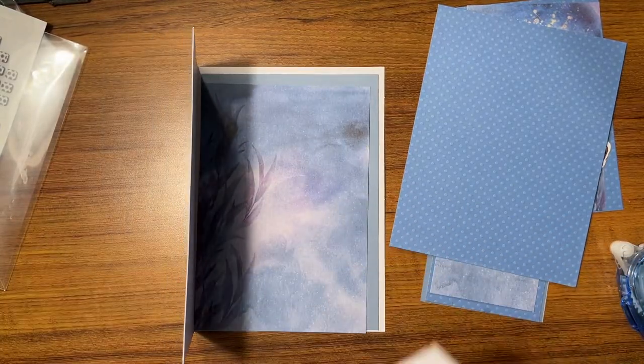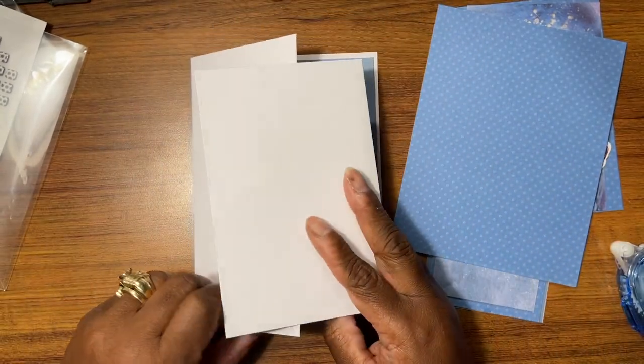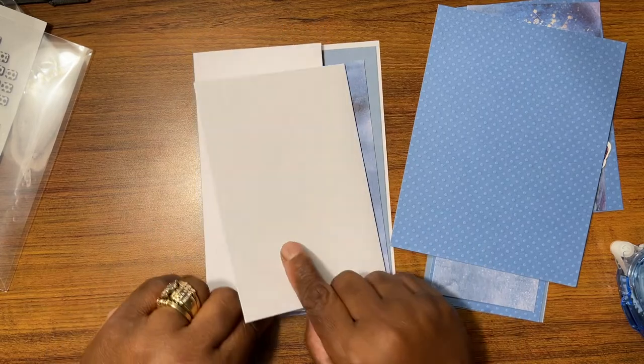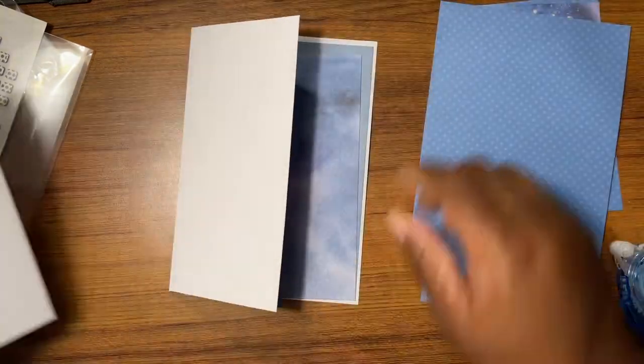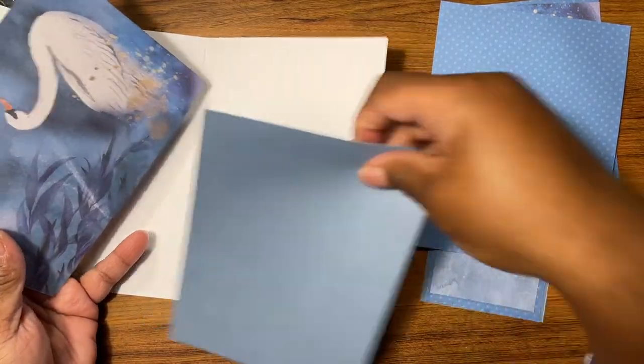This card has a lot going on and it's because it's going to fit like this and you'll open it like that. So let's get the mat and layers going so that everything can be on here.